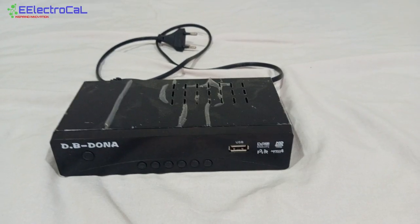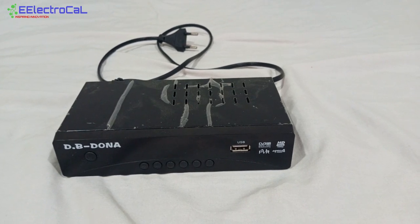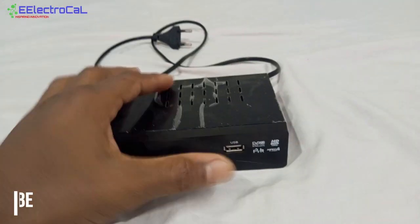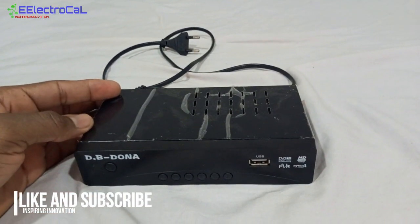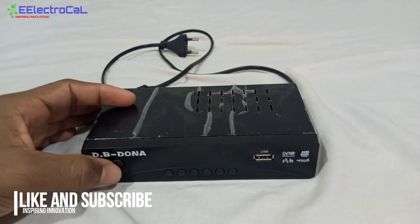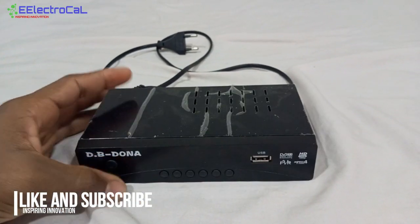This is my satellite receiver — a friend of mine brought it over for repairs. I'm going to open it up and check to see if I can find any problem with it. This is a very small one. As of now it's not working at all; if power is supplied, nothing shows on the display.